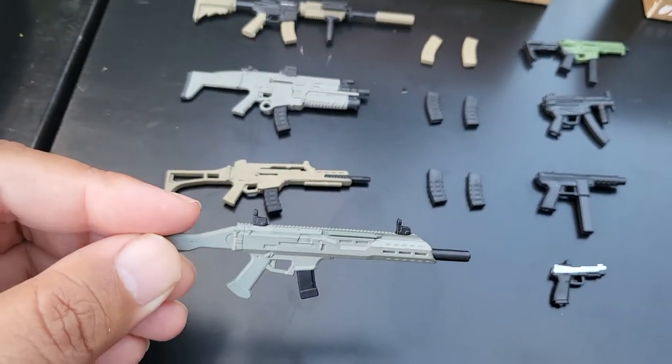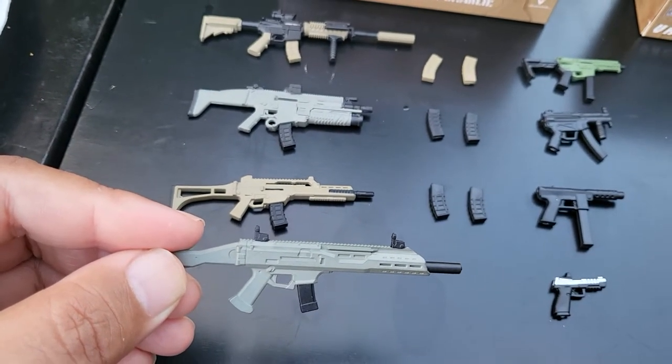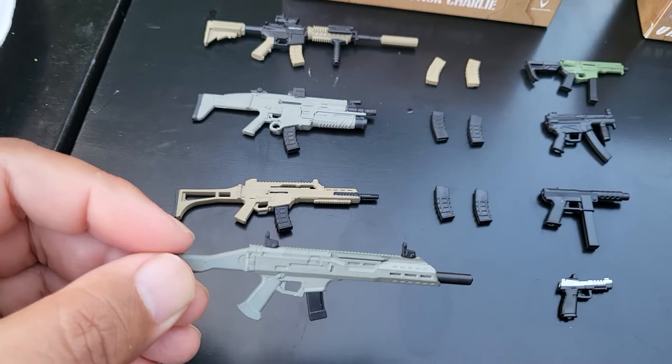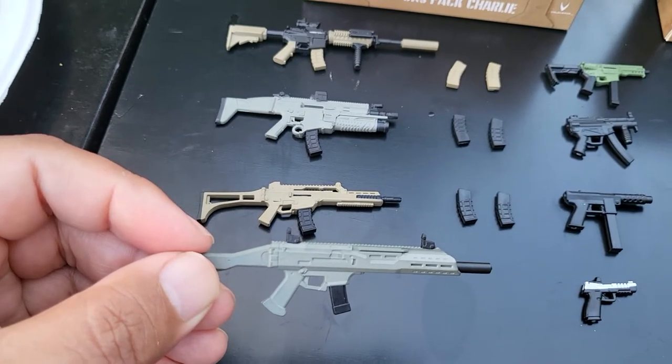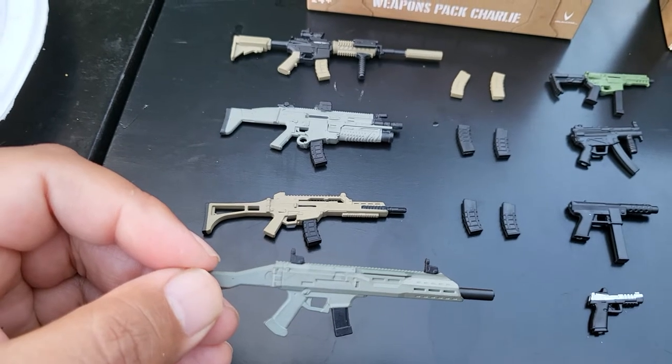And I believe this is a Scorpion Evo. The magazine is not removable because it's actually considered an SMG, even though it's pretty much bigger than the assault rifle HKG36.